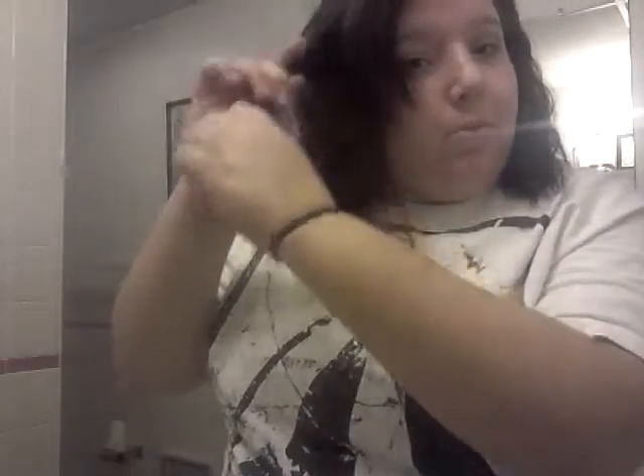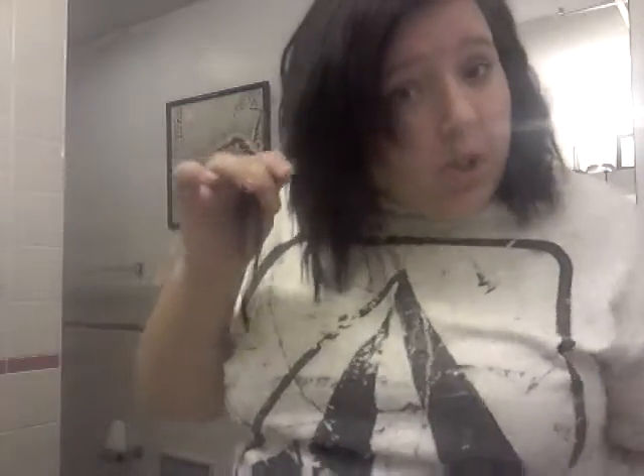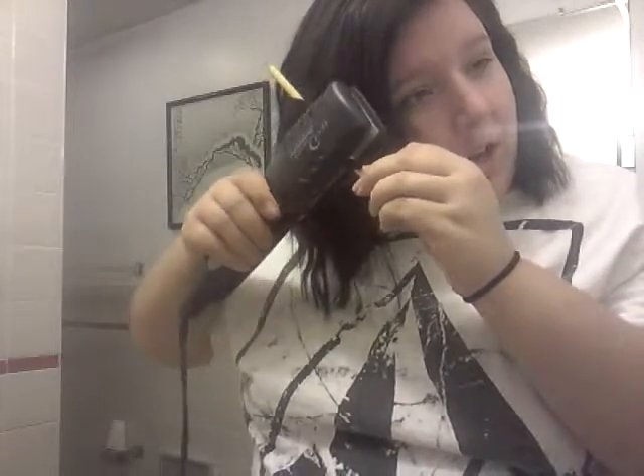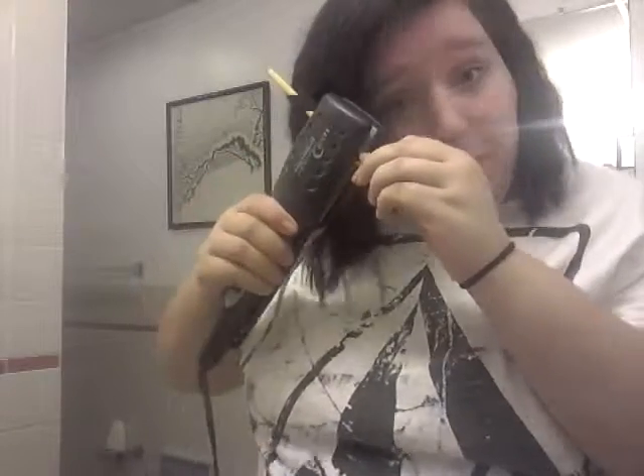And of course if you want more of a bigger curl, use thicker hair like you would with a wand. Or if you want thinner and tighter curls, use less amount of hair. I just want like a wavy effect, like if I was going to the beach.